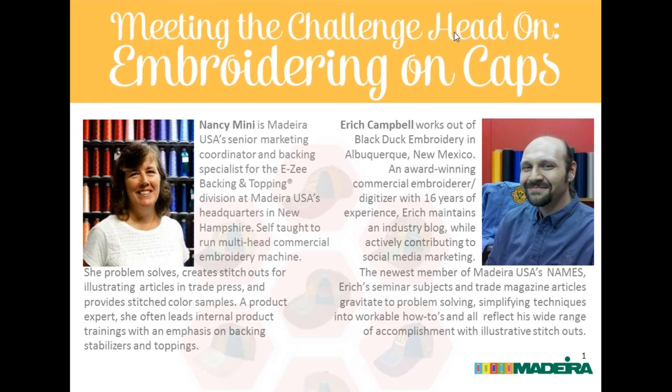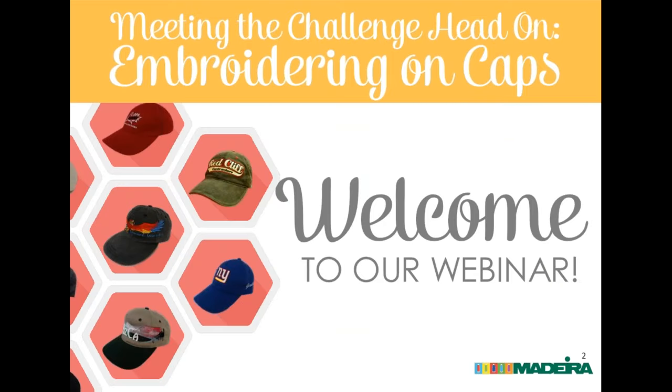Welcome to our webinar, Meeting the Challenge Head-On: Embroidering on Caps. My name is Alice Wolfe and I'm Madeira USA's Manager of Education and Publications. I'm joined here at Madeira USA headquarters by Nancy Minney, our Senior Marketing Coordinator and Backing Specialist, as well as our Resident Embroiderer. Our special guest today is Eric Campbell, an award-winning commercial embroidery digitizer currently working with Black Duck Embroidery in Albuquerque, New Mexico.